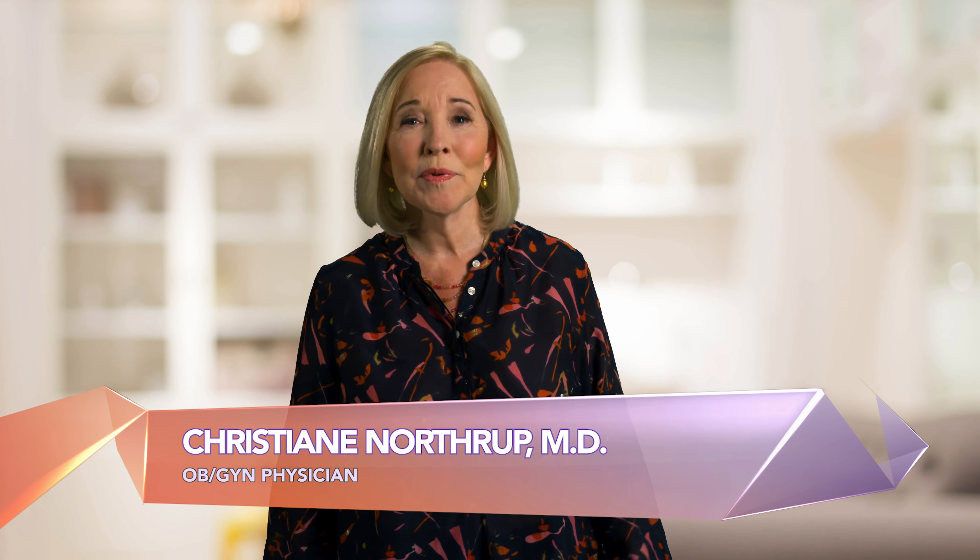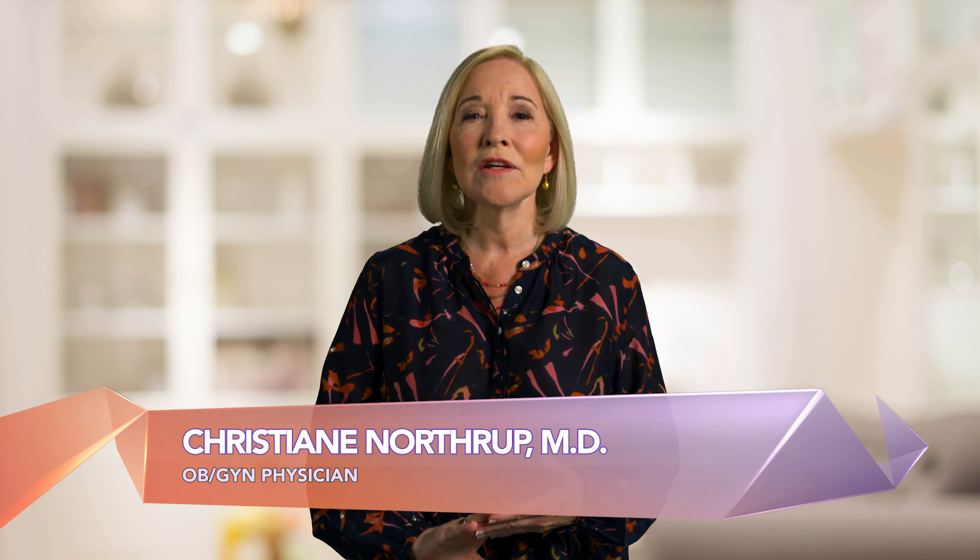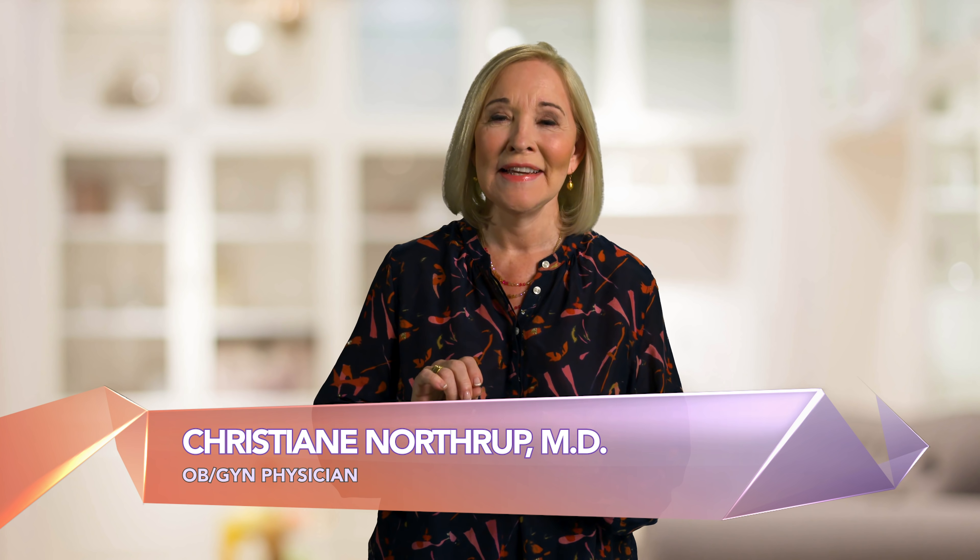Hi, I'm Dr. Christiane Northrup, an OB-GYN physician and authority on everything that can go right with your body, and I'm here to tell you how to use this knowledge to transform your health and truly flourish.